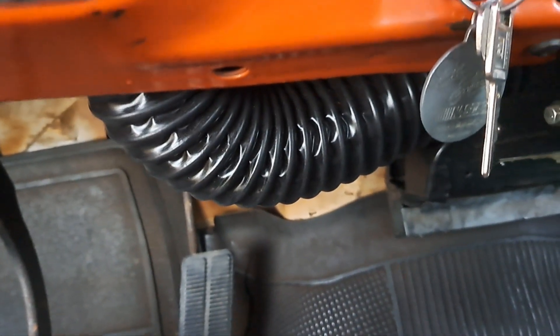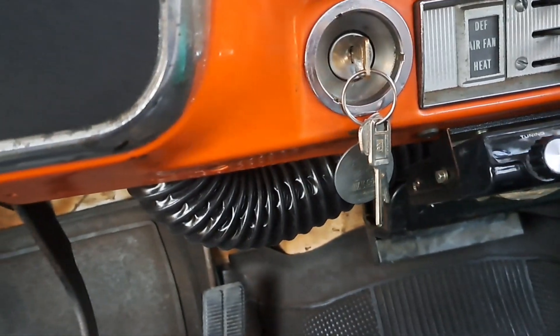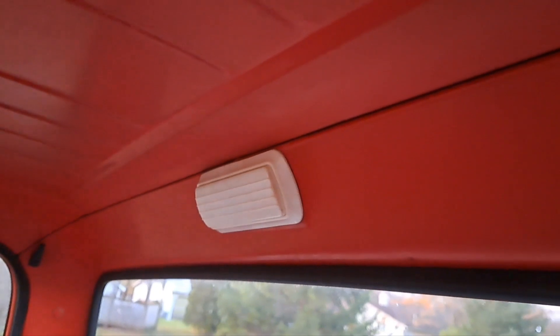I put new defroster hoses on it, those are from LMC. I also put a new dome light in — it's pretty nice and bright — that's from LMC as well.